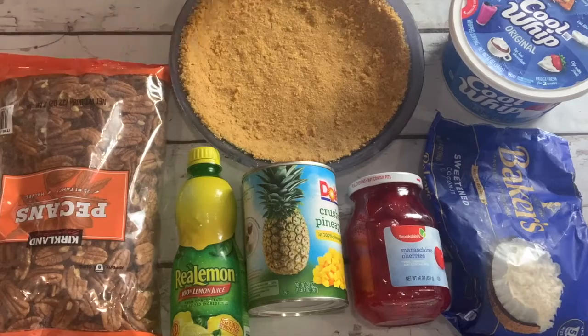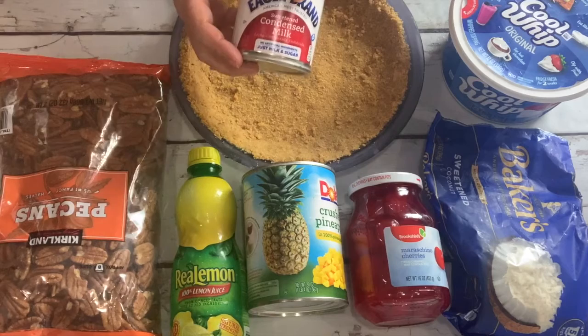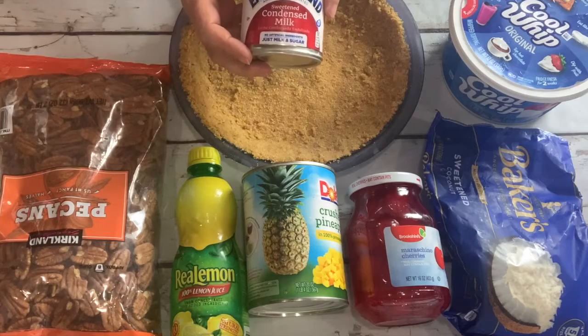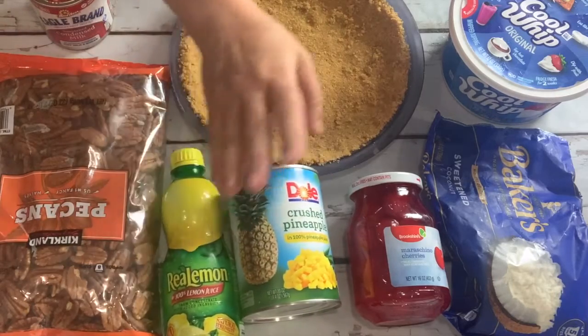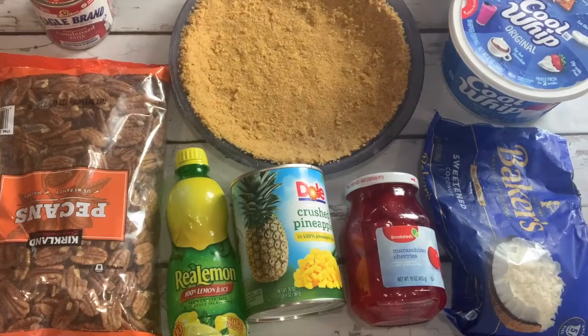These are the ingredients for our millionaire pie. We need the sweetened condensed milk — not evaporated milk. Make sure it says sweetened condensed milk; that's the really thick sweet milk you're going to want for this pie. We have pecans, lemon juice, crushed pineapple, maraschino cherries, coconut, and Cool Whip. I also have a recipe for a copycat Cool Whip on the blog if you'd prefer something all natural. Sometimes I use it, sometimes I don't — I don't really see a difference in this pie either way.